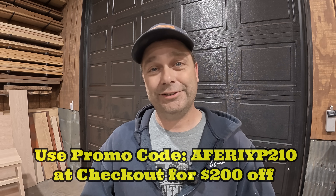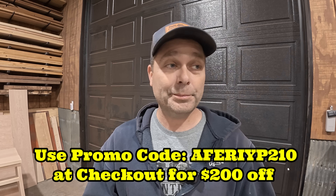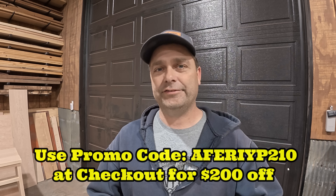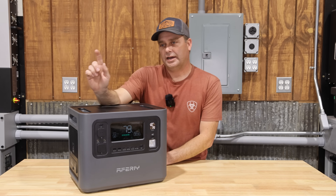After reviewing the Aferi power station, I received an email from them with a coupon code. The unit is listed at $799, and the coupon takes $200 off, bringing it down to $599 — a pretty good price for a power station this size. I'll leave the Amazon link and coupon code in the description below.